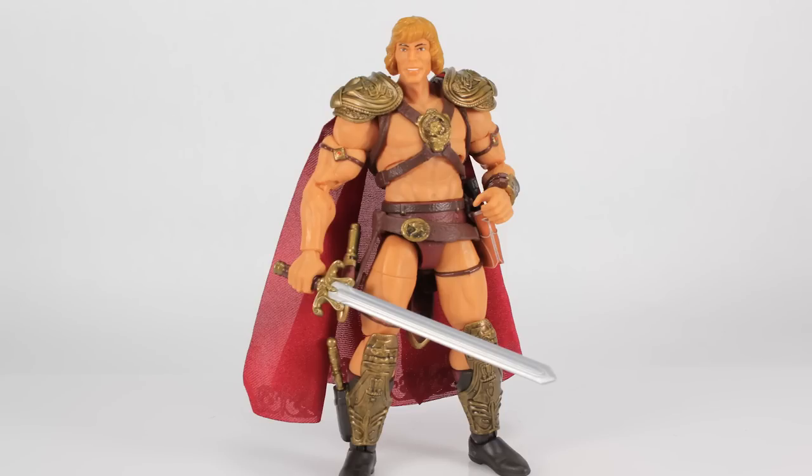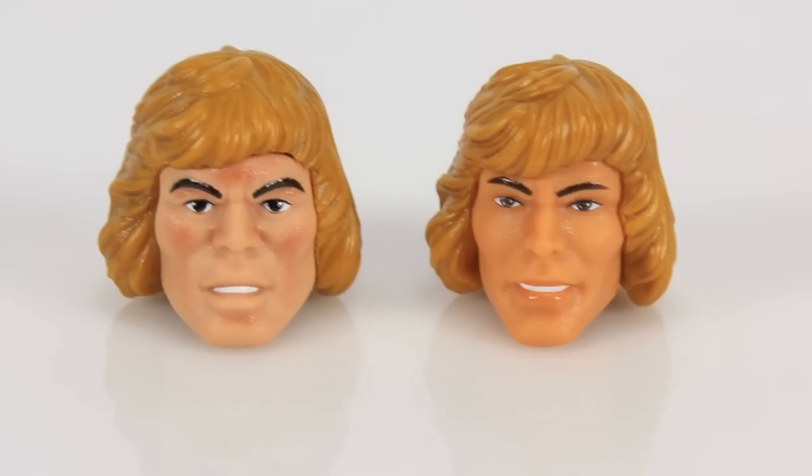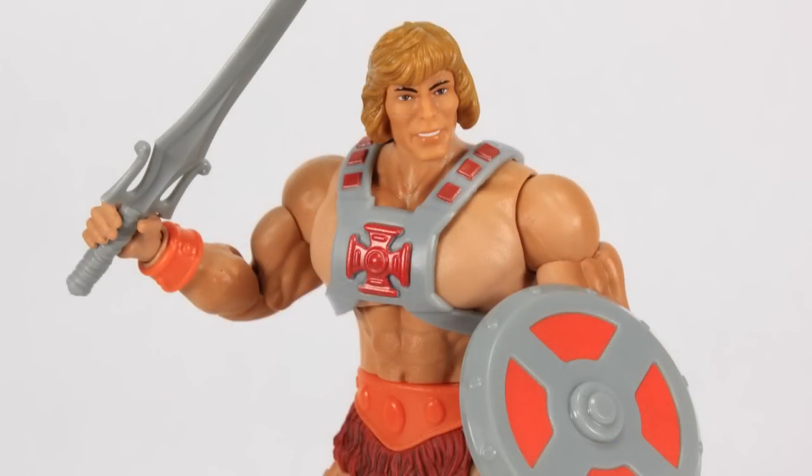Looking at the alternate classic He-Man head on this body — it looks okay but still isn't great. And honestly, when I look at it, I wonder if instead of really being an alt head for movie He-Man, they packed it in to go with the 40th Anniversary He-Man, since that figure's head sculpt also got a lot of negative feedback. I put this new head on the 40th Anniversary He-Man and it's okay but still not perfect. He-Man's likeness is so hard to nail down — this head also looks a little too small proportion-wise for the 40th anniversary body.